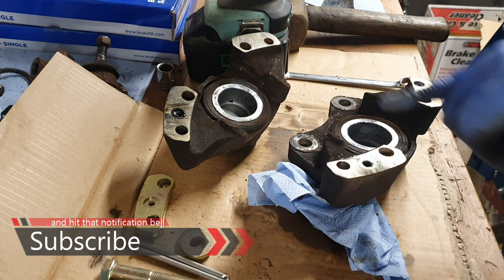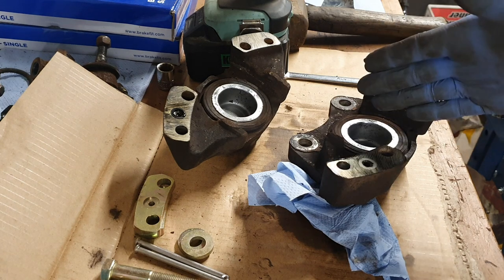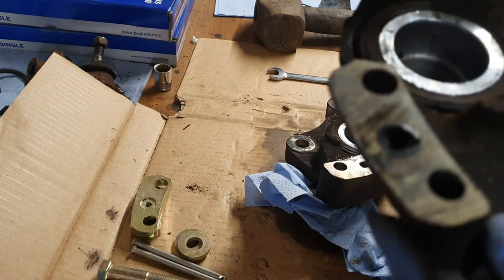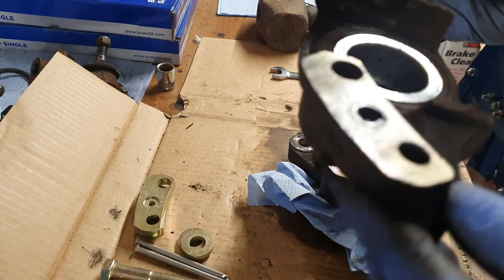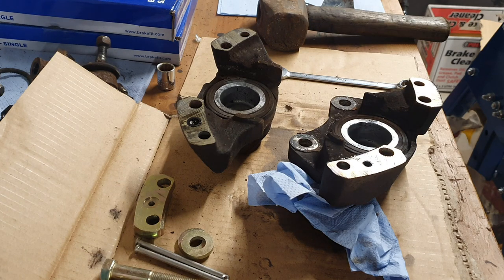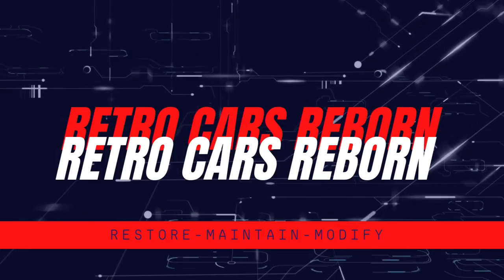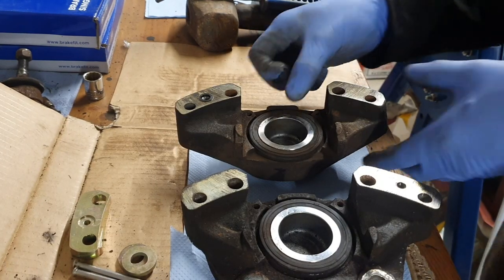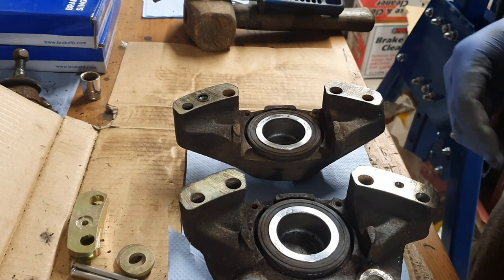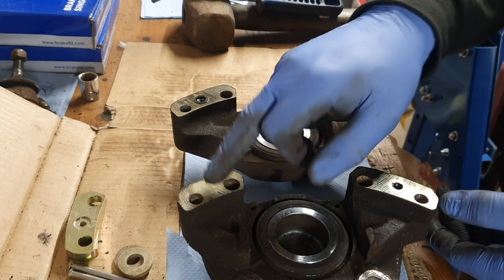Now would be a really good time to do the seal kit and new pistons, but I did them two years ago and they're still looking nice and fresh. There's that square cut seal I was telling you about earlier — because mine's still decent I'm going to leave that in. I'm just going to give them a quick clean up. That's our two halves cleaned up — all I've done is cleaned the debris from outside, gave them a quick wire brush to get rid of as much brake dust as possible, and gave the mating surfaces a wipe down because you want to keep those as clean as possible.